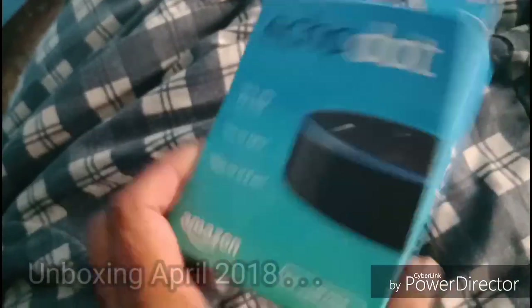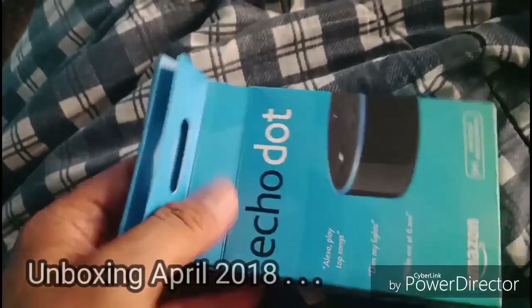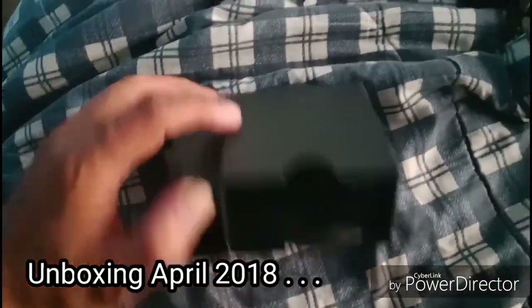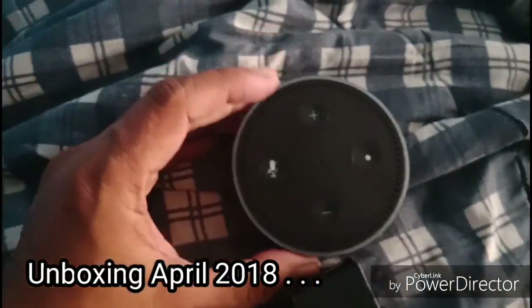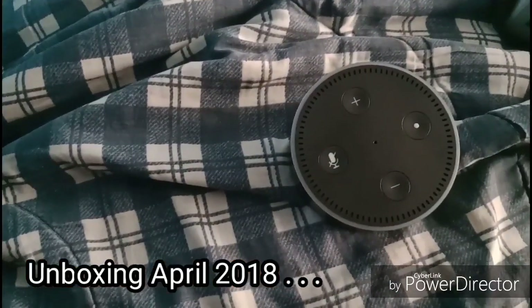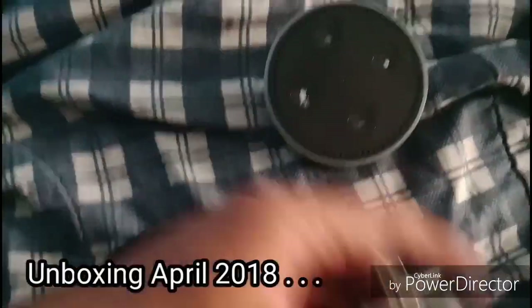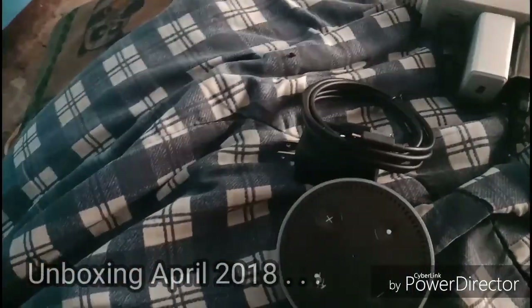So here we are with the unboxing of the Echo Dot. I'll try to do this with one hand while capturing the video with the other — so yeah, pretty primitive. Alexa out of the first box, and there you go, here's Alexa. There's a rubberized grip and four buttons. We have the speaker and two more buttons — I think one is volume up and one is volume down. Inside the box is also the cable, the plug jack, and the instruction manual.